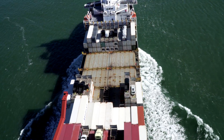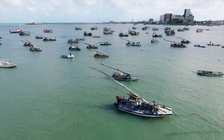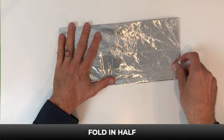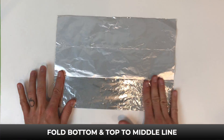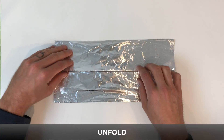Let's test this by creating our own boat and see if we can make it buoyant. Start with a square piece of tinfoil. First fold it in half and then unfold. Now fold the bottom and the top to the middle line and unfold.